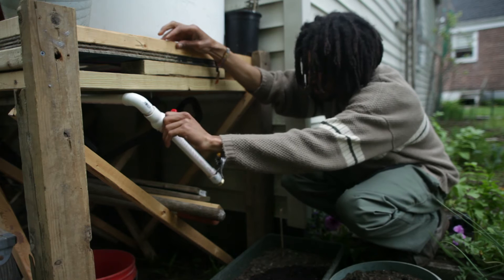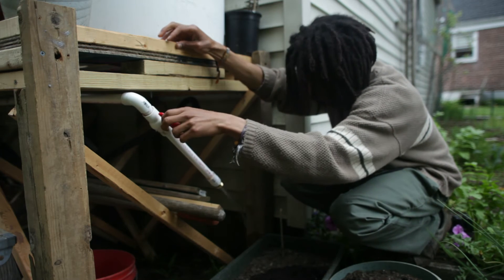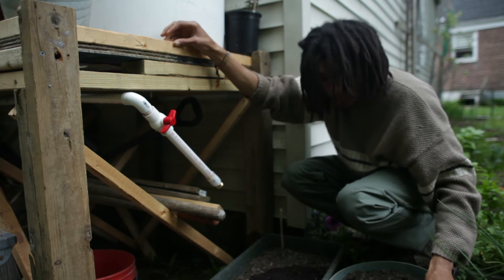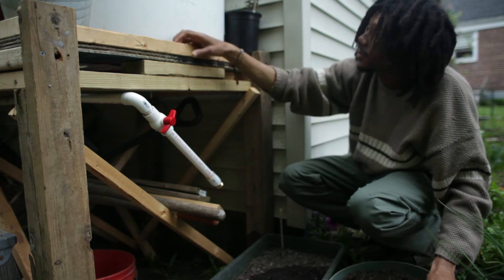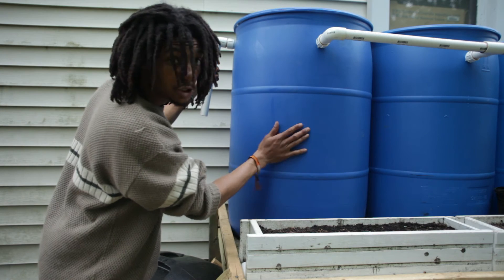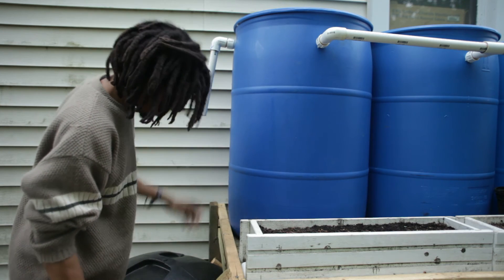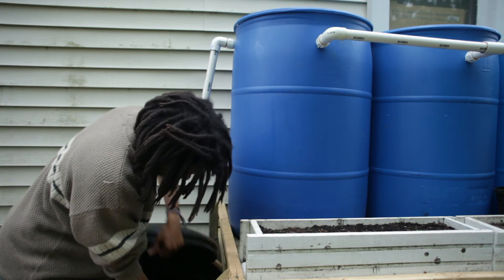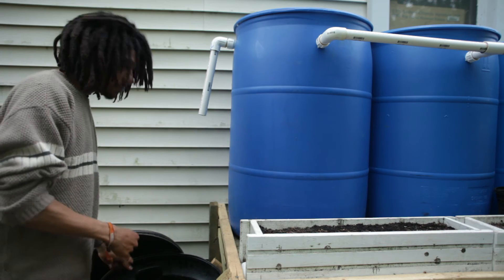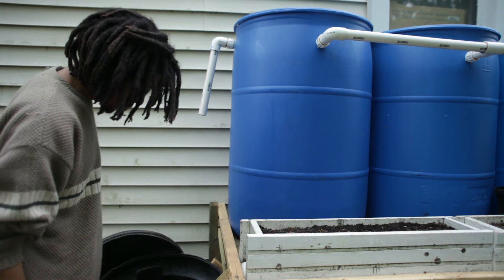You just turn this and it pours water out, so it's good stuff. Now I'm just waiting on some rain to fill these guys up. Right here I have an overflow valve, and when the last barrel is full of water it will hit this line and start to pour out into this garbage can. When the garbage can is full I can keep a bucket in here and bucket water out, using this up first before going into the rain barrel water.